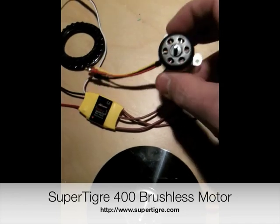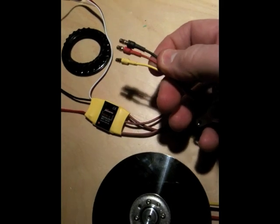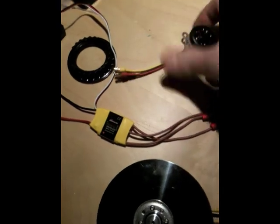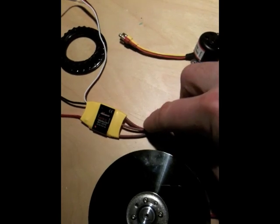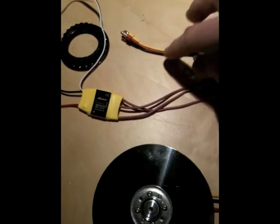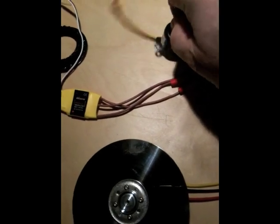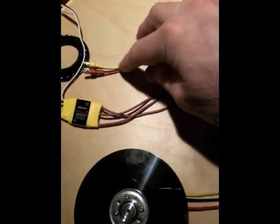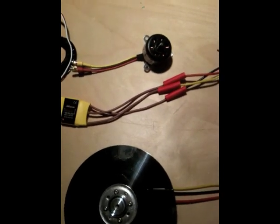This is like an RC motor. These are brushless motors, so they have three leads coming into them. Basically it doesn't matter which order you connect the leads to the motor control. The only thing it does is the order they're in determines which way the motor will spin. So if the motor doesn't spin the way you want, you just switch two of the leads and then it'll start running.